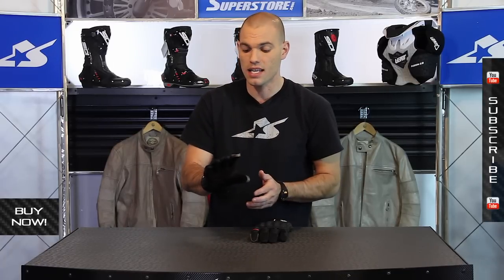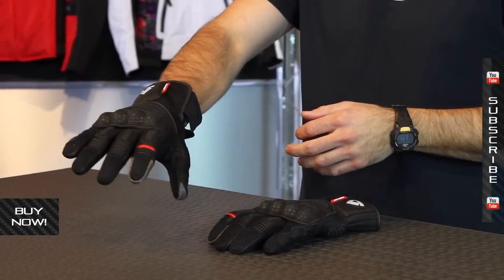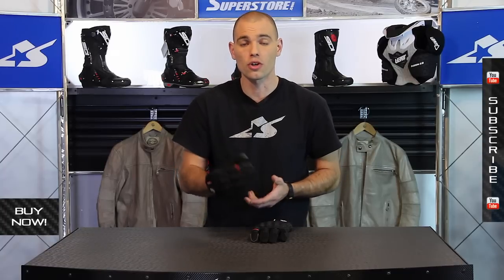GPS or phones — really handy feature. You can find more information on these. The sizes range from small through triple extra large. Again, these are the Dirt 2 gloves, new for the 2014 spring launch. Check them out at Motorcycle Superstore, and don't forget to subscribe to us on our YouTube channel as well.